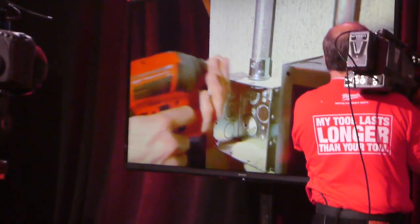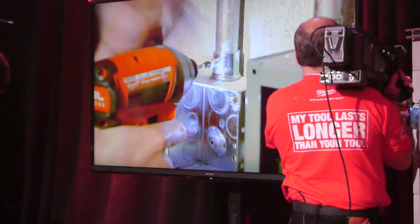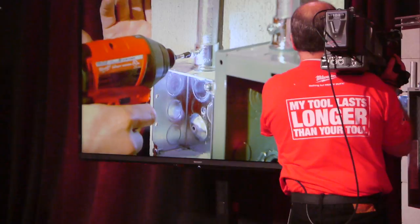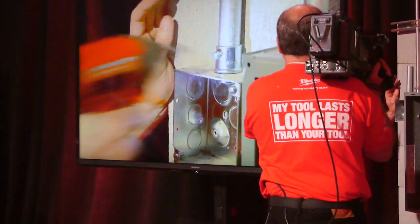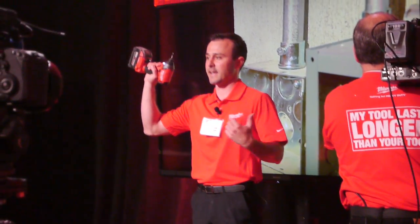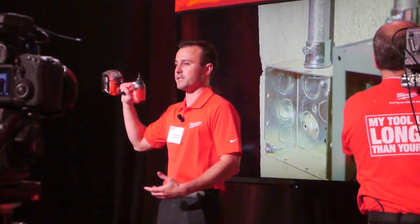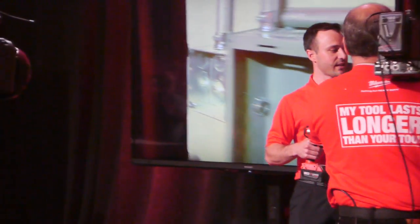We'll drop this back in and drive it — I'll hold the trigger and you'll notice the tool shut itself down. It actually shut itself down with my finger still on the trigger, and we've got a nice tight connection without overdriving and dimpling the EMT.